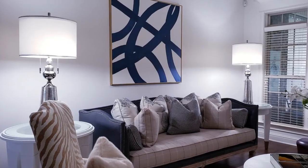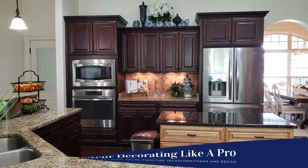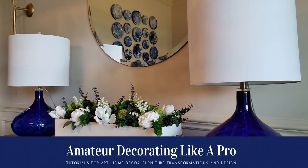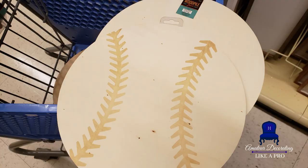Hi everyone, welcome to Amateur Decorating Like a Pro. I am Katherine. I hope everyone is doing well on this hot summer day — our air conditioning is out, so yes, it's hot over here.